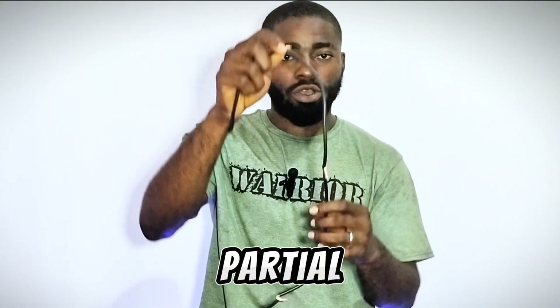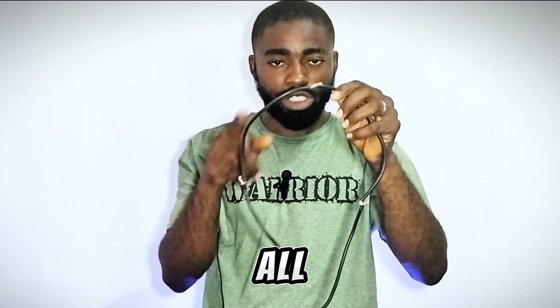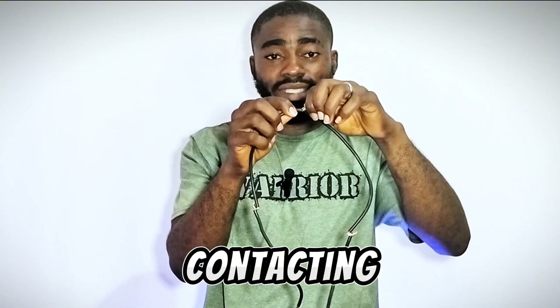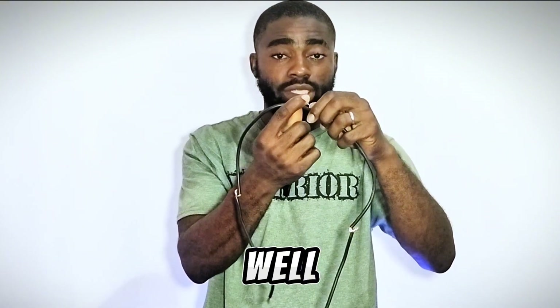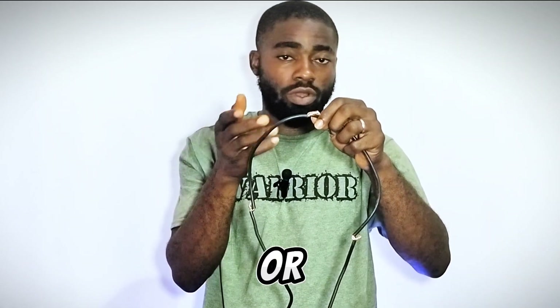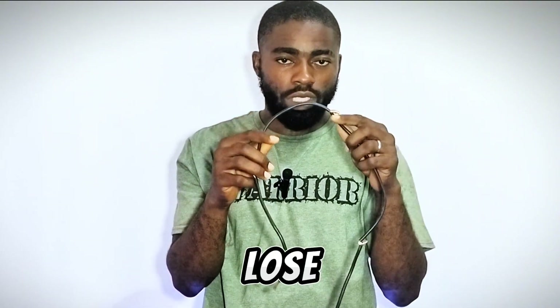Another disadvantage of this is partial contact. You have partial contact after all these joints because this place might seem well-contacting or well-tightened, but at times partial contact still comes up — maybe after some months or after some years — and you will lose a lot of energy.